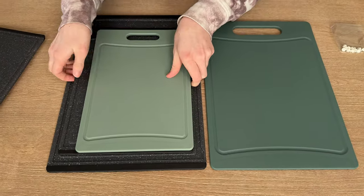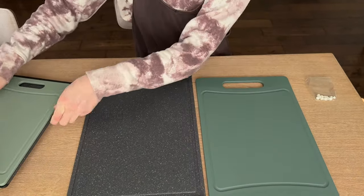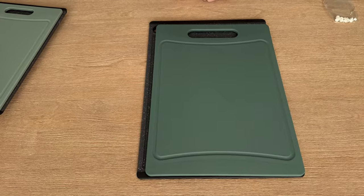This medium size one is about an inch and a half to two inches wider and a little bit taller, and the same goes for the large. So this darker set has just slightly larger boards than the other set overall.